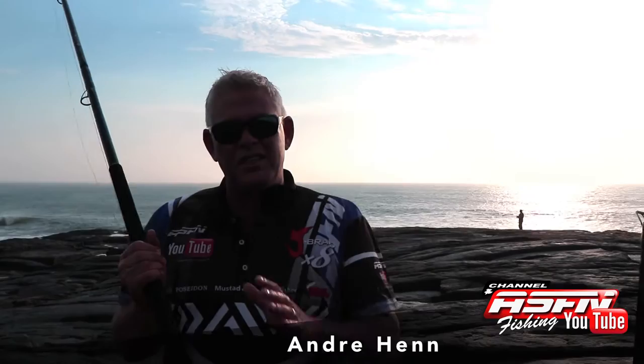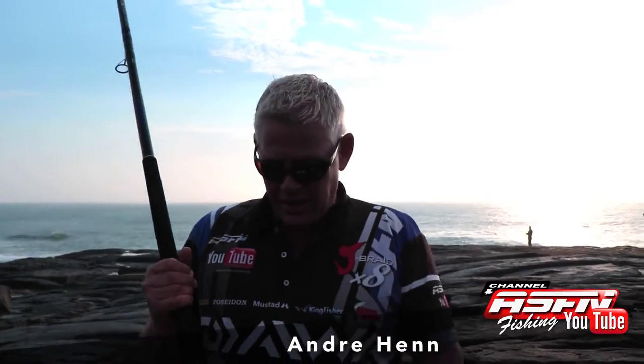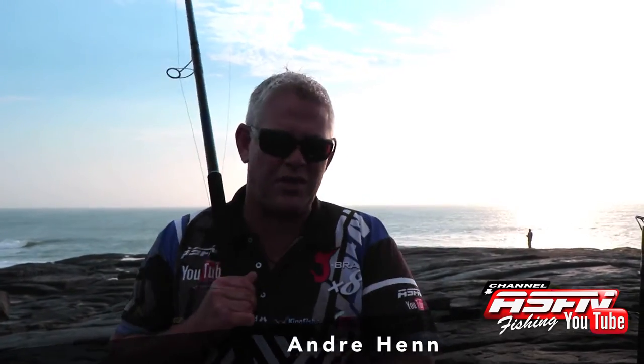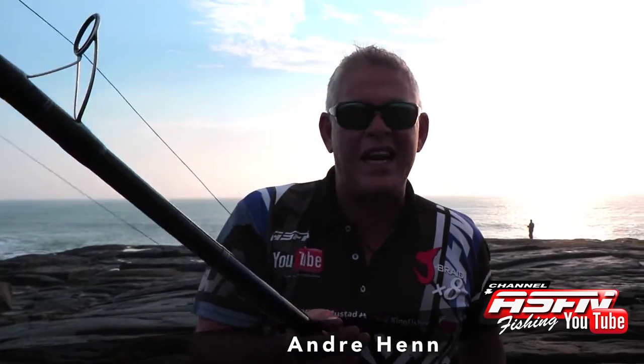This is another rod to be broken in — I'll run you guys through it in detail in a different video, because in fishing you don't have time to run through everything. But this is the new Saltist Grinder Elite.